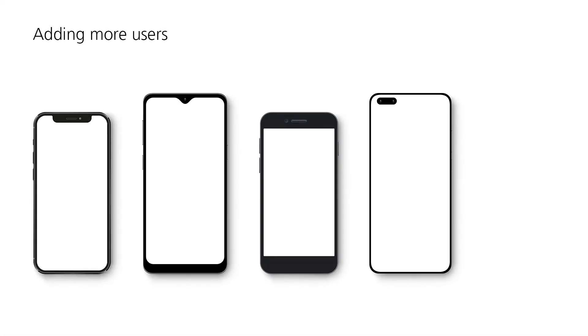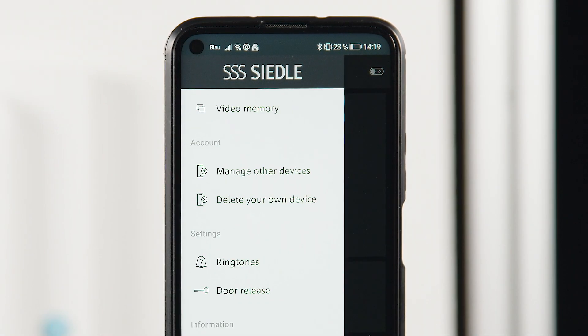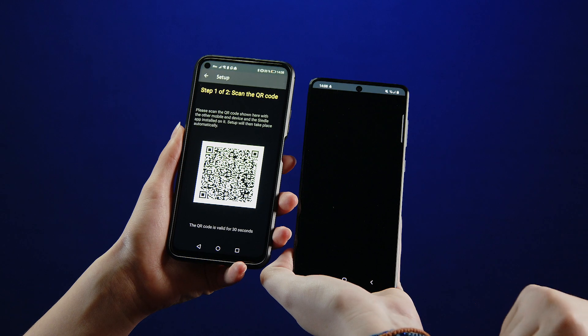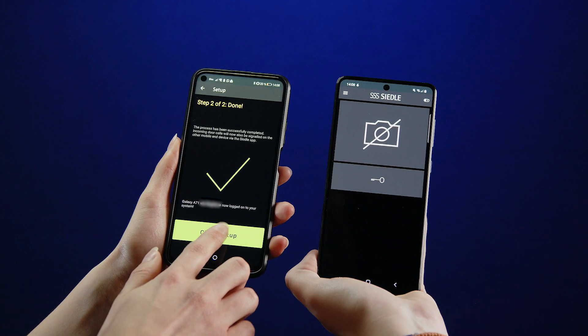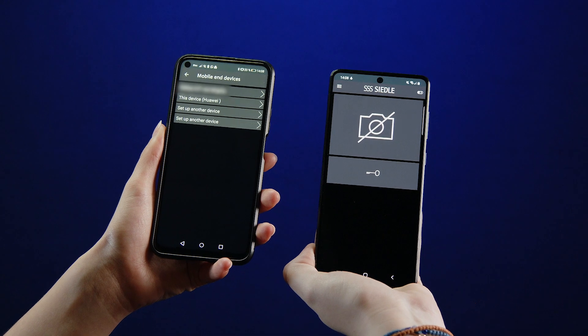The Ziedler IQ is supplied with a user license for four smartphones. Once the first smartphone is connected to the IQ in-house telephone, you can add up to three more. In the menu item Manage other devices of the first smartphone, create a QR code for the next smartphone. Install the Ziedler app on the other smartphones as well, start the setup on the other smartphone, and scan the QR code on the screen of the first one. Complete the setup on the first smartphone. The other smartphone is now connected to the Ziedler IQ in-house telephone.